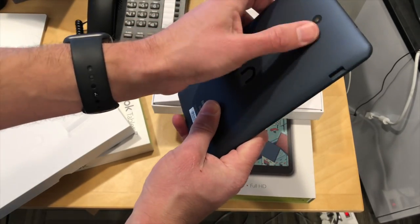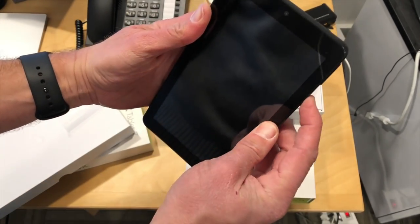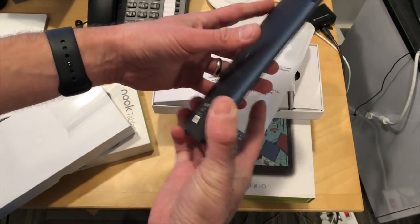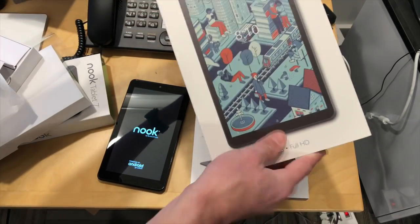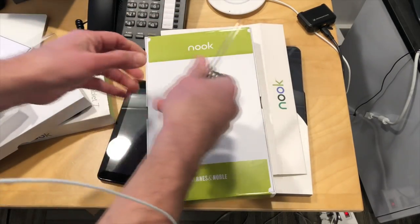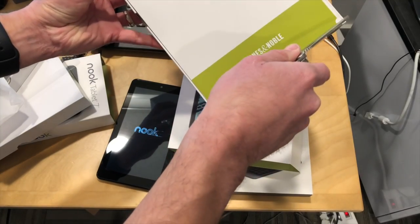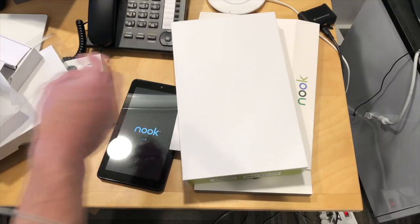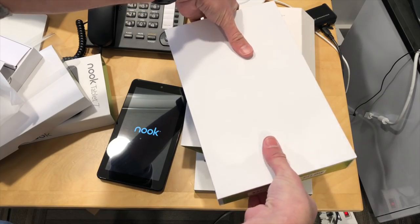You have an SD card slot here, camera on the back, USB port — and that is pretty much it. I'm going to fire these up and get them all working in the full review coming soon. That is the 7-inch — we'll let that one boot up. Now we'll take a look at the 10-inch. I'm eager to see how this one compares to Amazon's 10-inch tablet because I really liked that one. And the fact that you can get your Google Play apps installed on these adds some additional value.